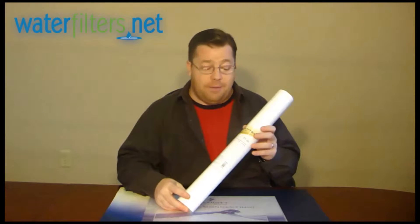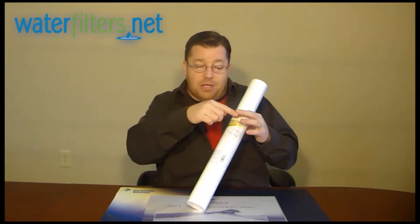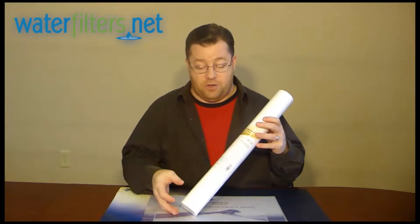It's manufactured in a different way. The polypropylene in this instance is shot out of a gun like cotton candy and then spooled into a cartridge. The old string wound cartridges, the poly was woven into a string and then the string was spooled into a cartridge. They're nearly identical.